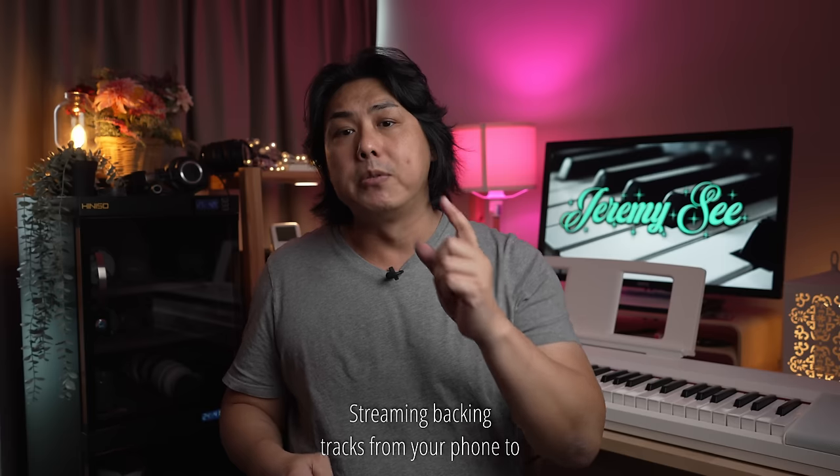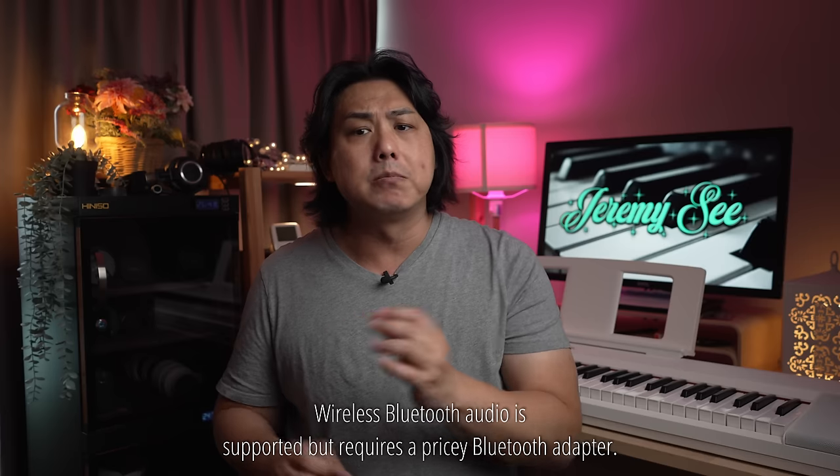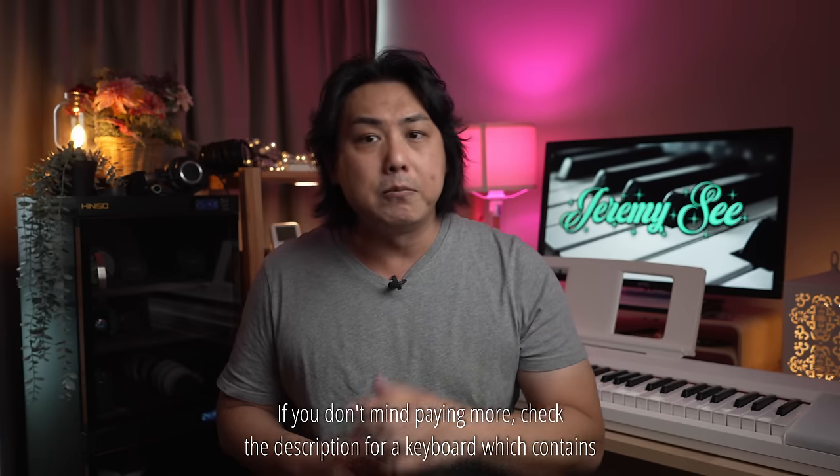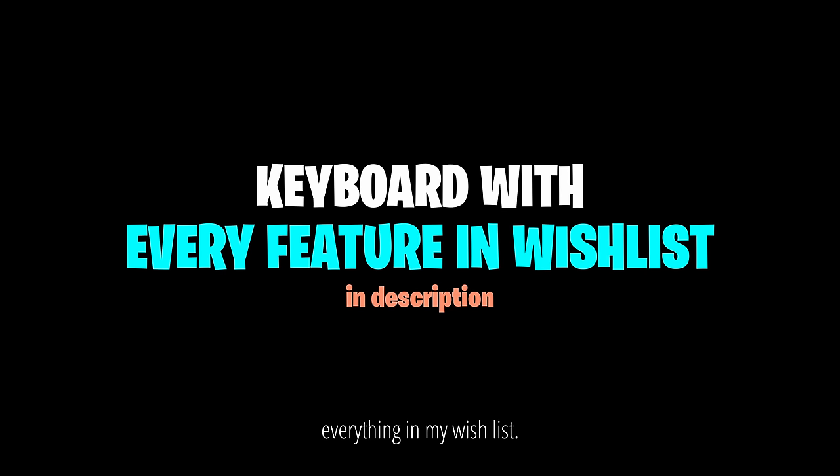Streaming backing tracks from your phone to the onboard speakers to play along with requires a cable connection. Wireless Bluetooth audio is supported but requires a pricey Bluetooth adapter. If you don't mind paying more, check the description for a keyboard which contains everything in my wishlist.